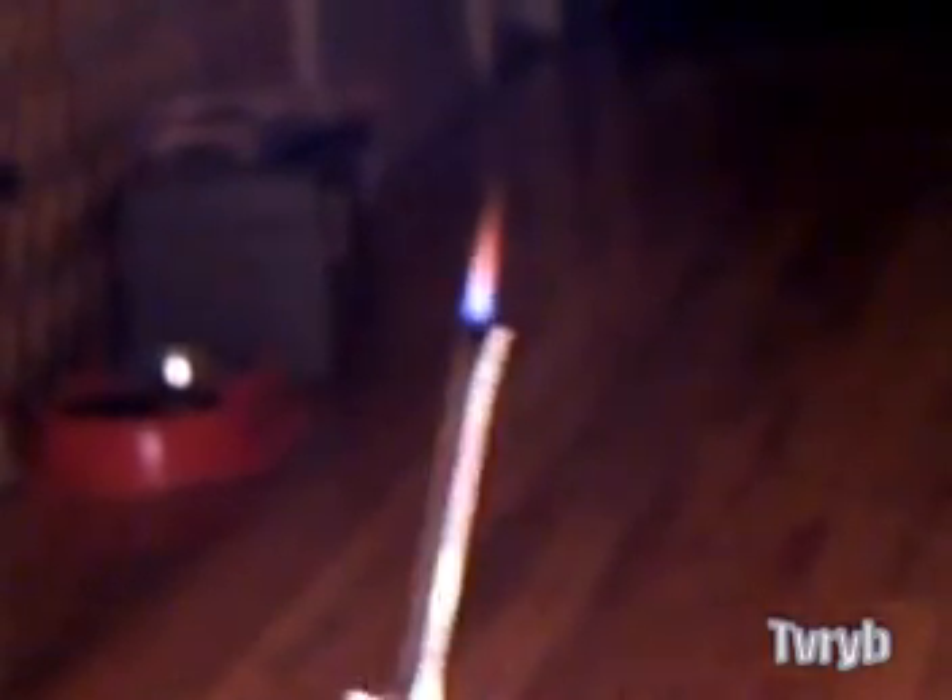I won't do it with this device because it's not exactly meant for long-term use. But that's it — hydrogen, atomic hydrogen torch. Absolutely amazing stuff.